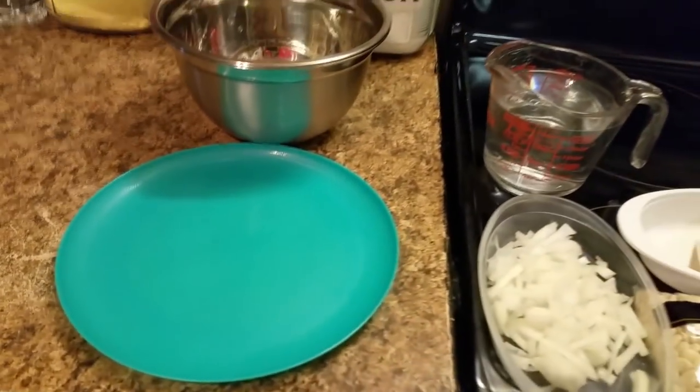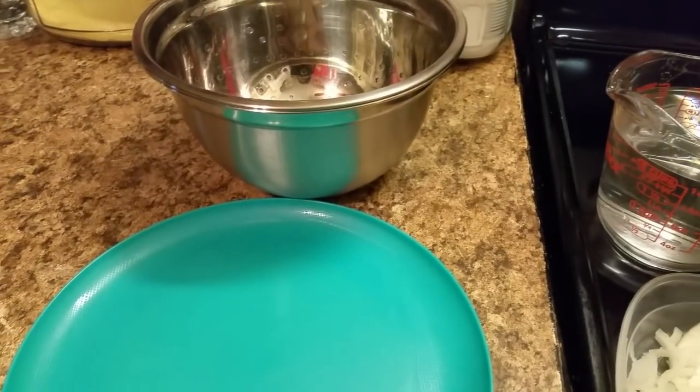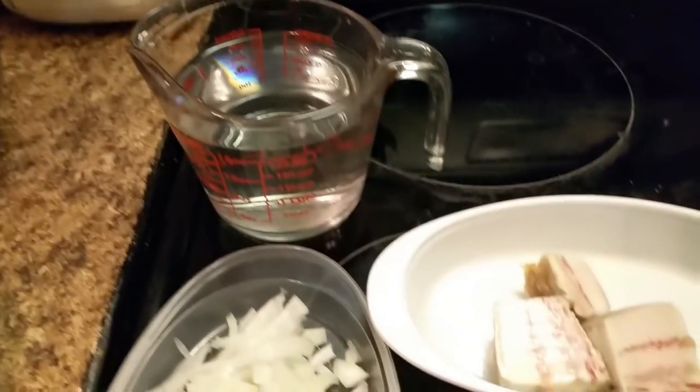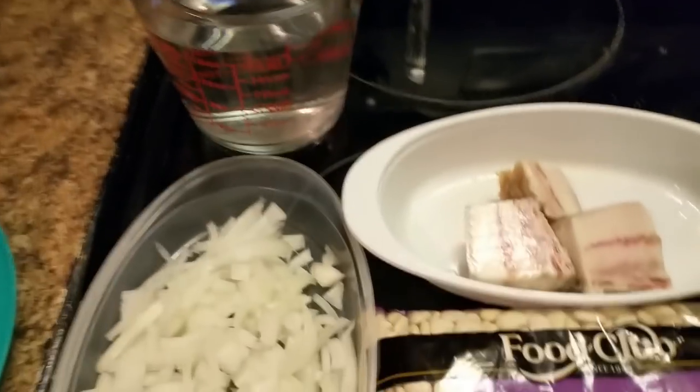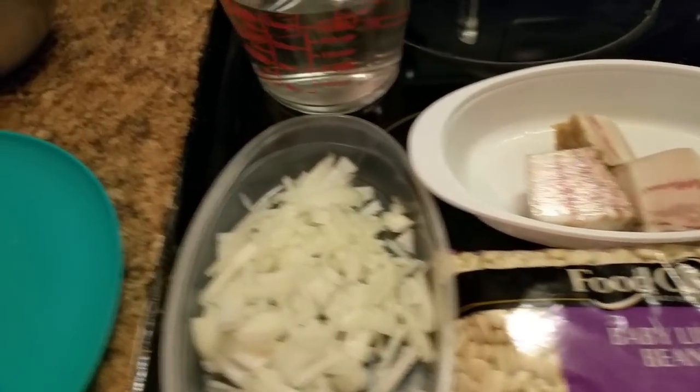Good morning everyone, how are y'all doing today? I hope y'all are having a great day. Today I decided to get up and cook — I'm gonna cook some lima beans. As y'all can see, these are some baby lima beans. I'm gonna show y'all how I cook my lima beans this morning.